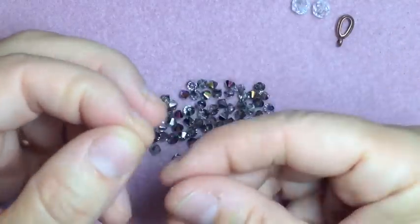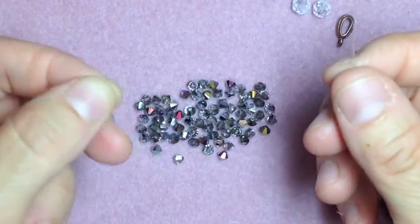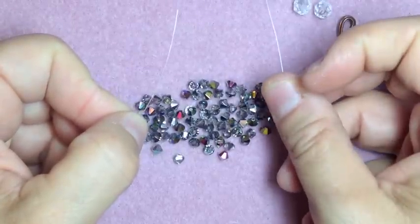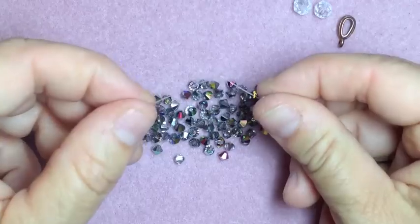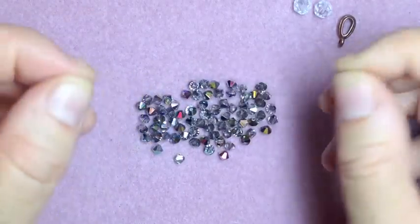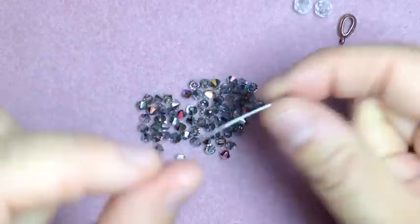Now, when I say 'cross over,' I'm going to show you what it means to cross over. When you put your beads on, you're going to have your left string and your right string — this is crossing over. You're going to take your right string and go through the bead.